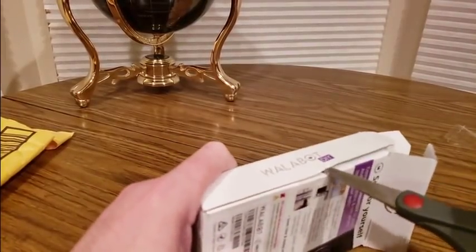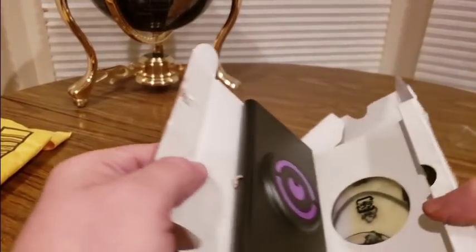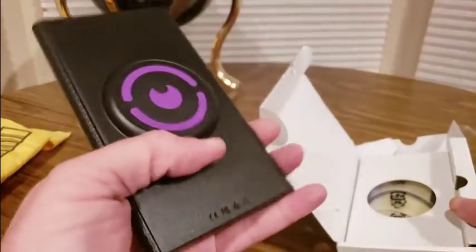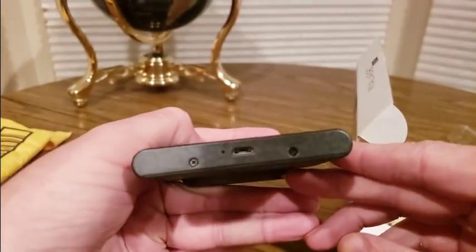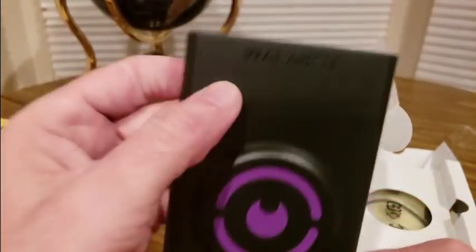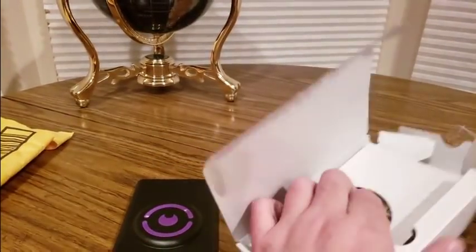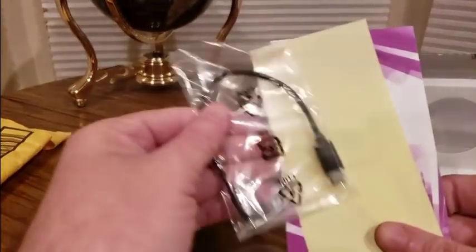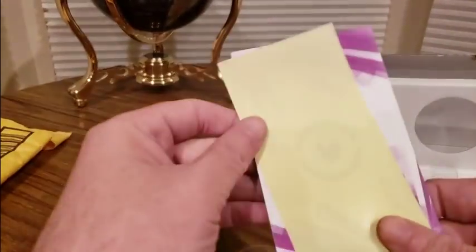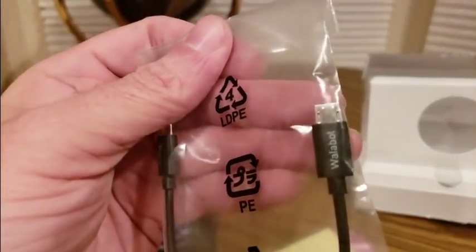When you guys got some free time, check them out. Take advantage of Amazon's Prime fast shipping. Nice lightweight design - you put this on your phone, I'll show you guys how to do that in a second. Wallabot, pretty cool design, I like it. We got all the goodies right here - we got a connector right there to charge. This is for the Wallabot - you put this into your phone.